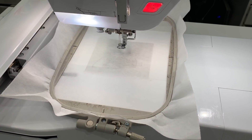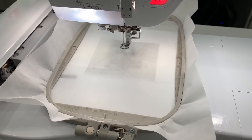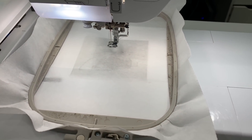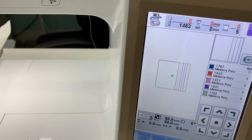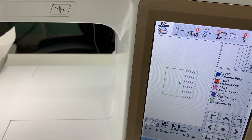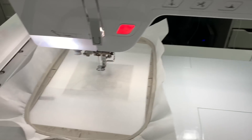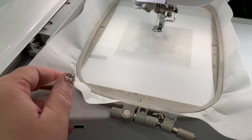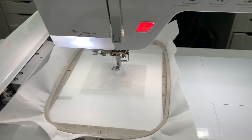Hi guys, this is Angela from Panda Kisses and today we are going to be making the 4x4 Parker on the porch zipper bag. This is what it looks like loaded on my machine. I wanted to do a straightforward one so people getting into zipper bags can see how simple it is. I have my tear away on my hoop and I'm gonna go ahead and do the first stitch, which is the placement stitch.